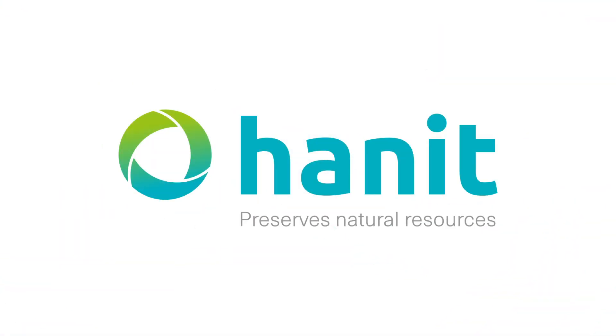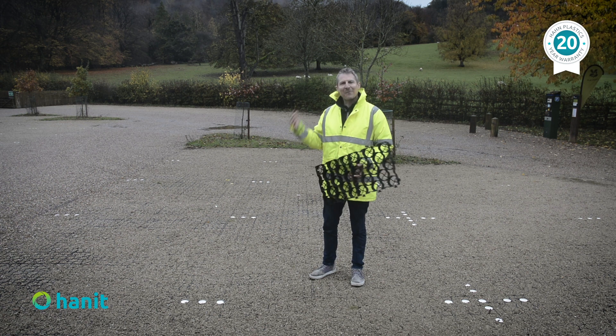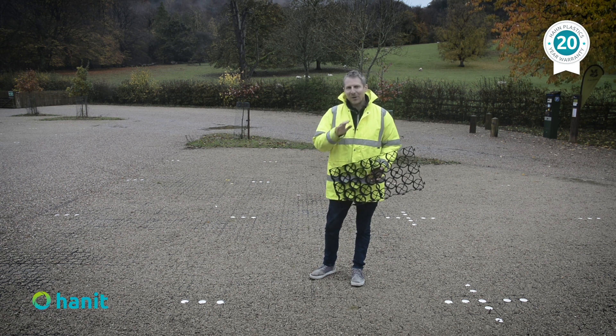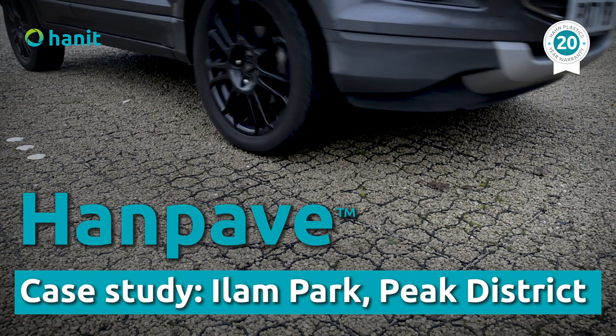Hi, my name is Jeff Wan from Hahn Plastics and we're here in the Peak District in England on what's been a very wet and rainy day, which are perfect weather conditions for talking about handpave made from 100% recycled plastic.